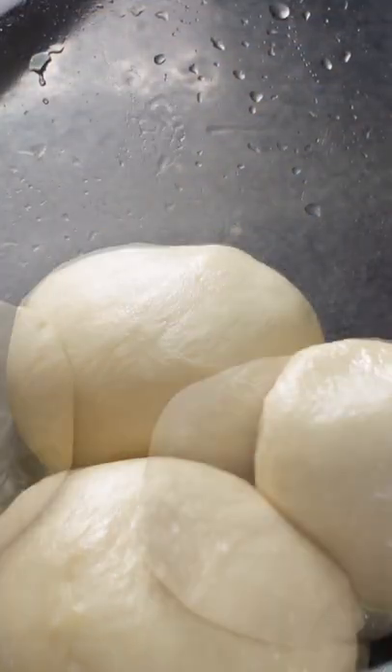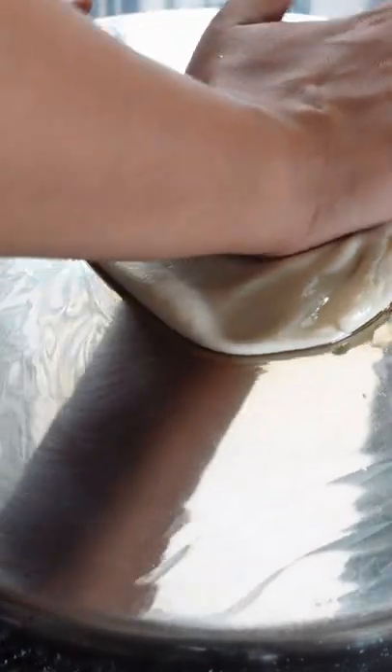An oily, well-kneaded dough is rolled, pleated, coiled, and then rolled again before finally being cooked into a crispy and golden brown parota. It's so good!